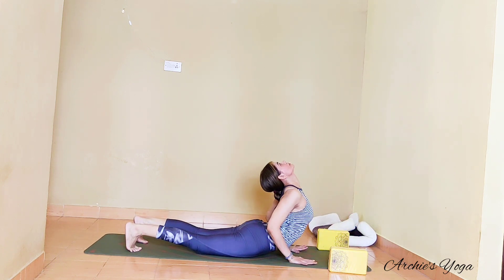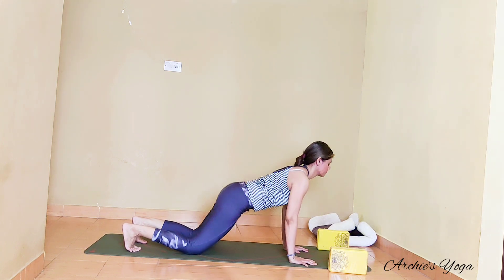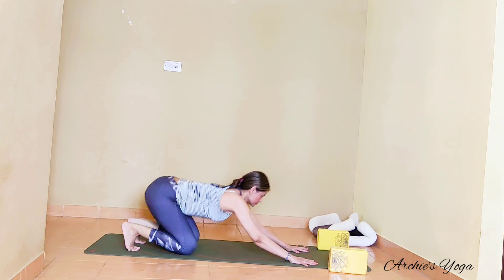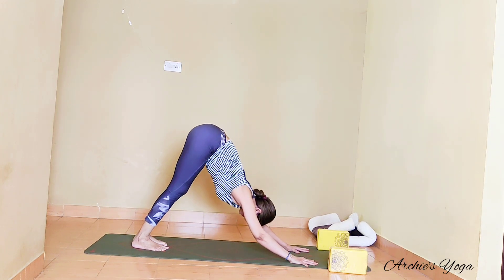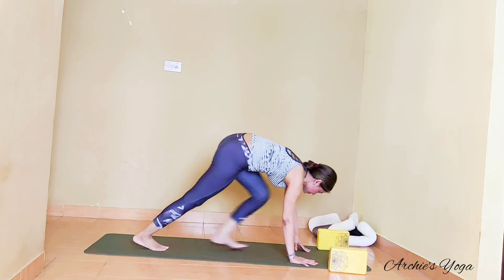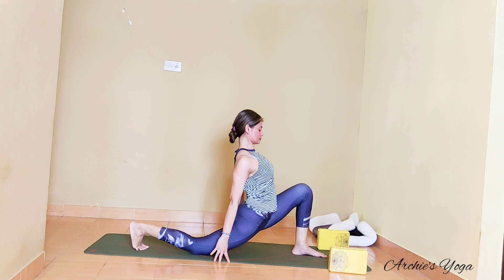We drop knees, chest, and chin — taking ashtanga. Inhaling into bhujangasana: check knees are tight, lifting chin, lifting chest up, navel is also off the floor, elbows softly bent. Exhaling back to mountain. Take your time to straighten the spine.